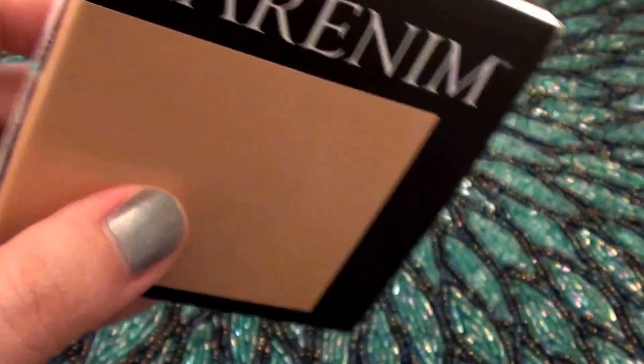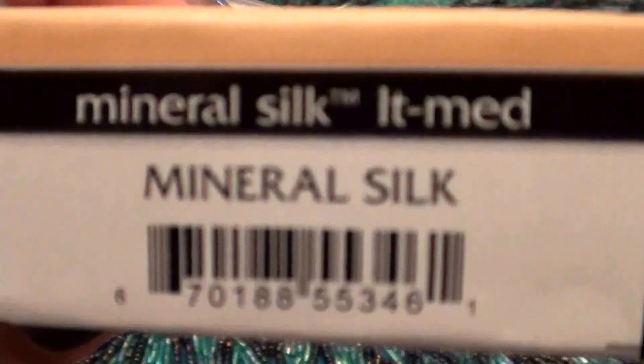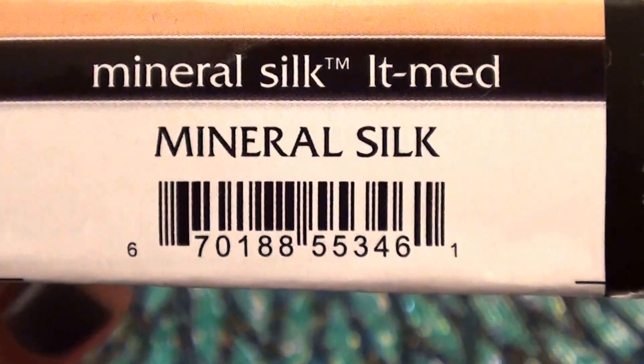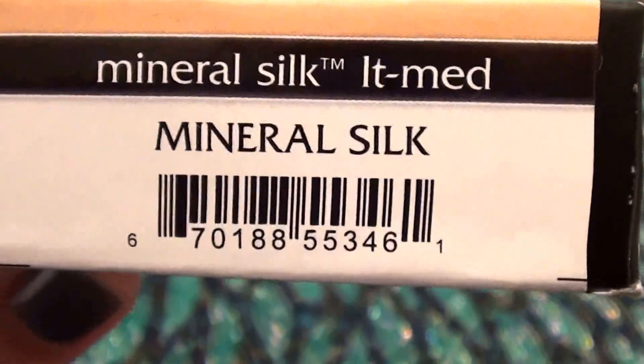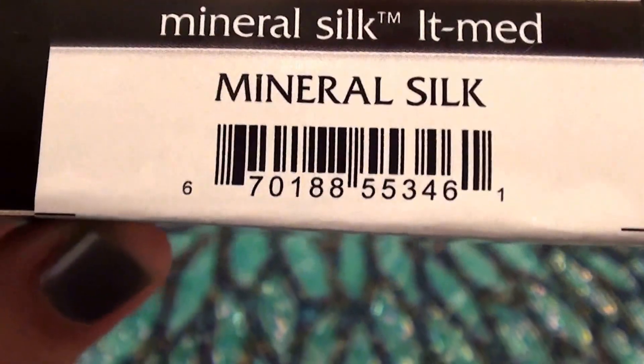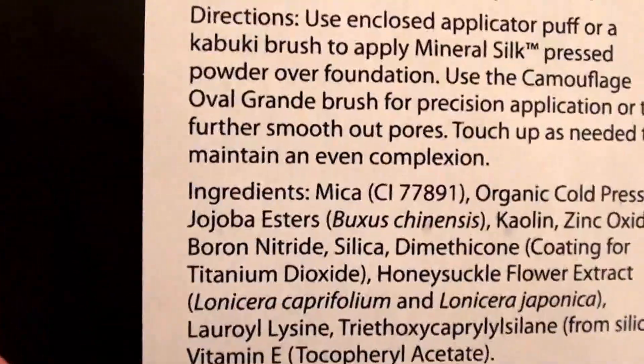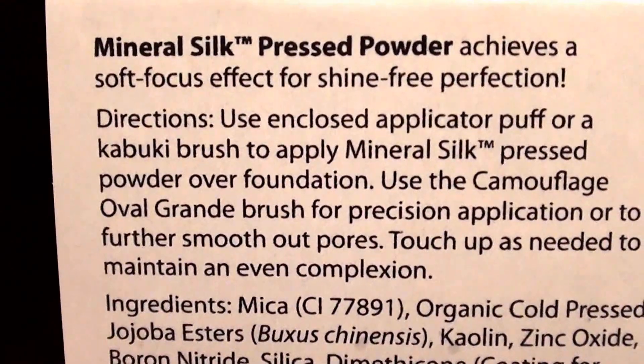We're just going to call it Larinum — that's probably how you say it anyway. Let me show you what the product is. Here's the box — this is Mineral Silk, and it says 'Mineral Silk.' This is in the color Medium. It is a mineral silk pressed powder.